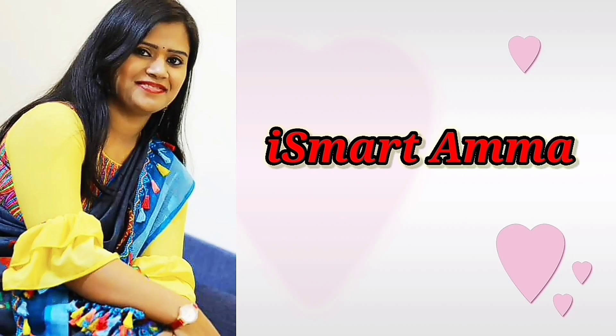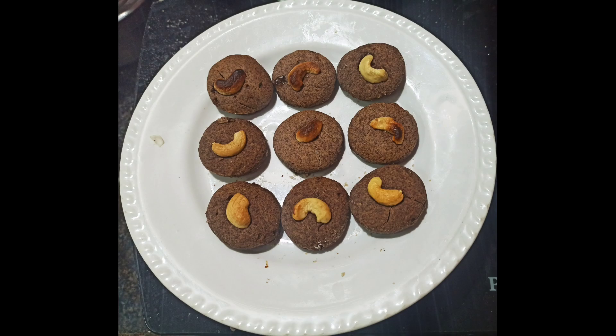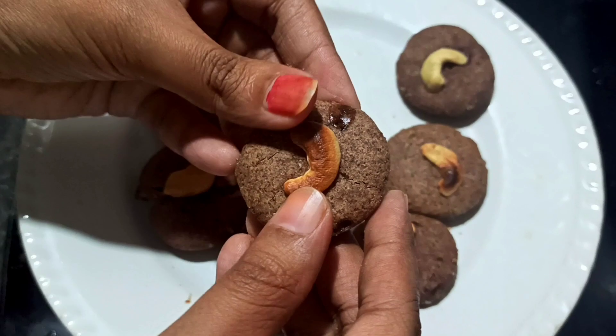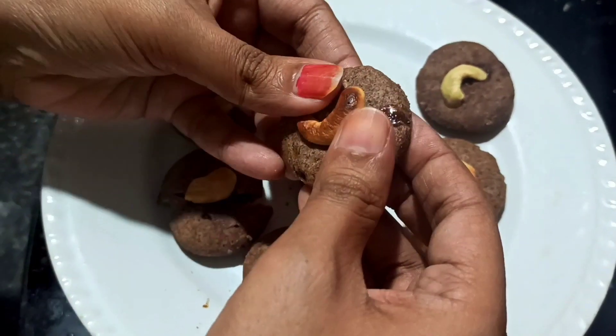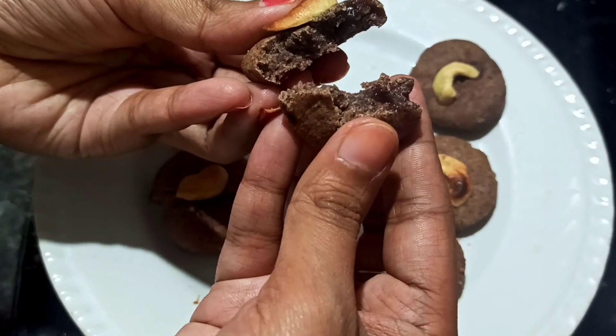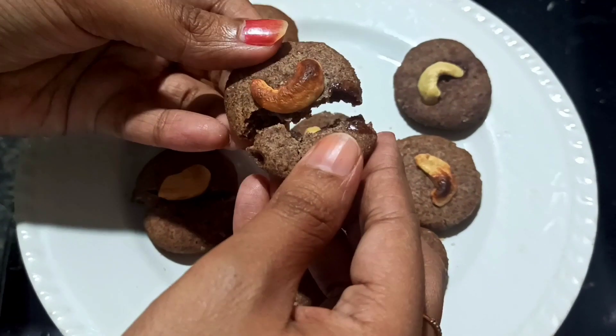Hi Friends! Welcome to my channel, Isma Tamma. Today's recipe is Ragi Biscuits, which is very healthy. It is good for diabetic patients as well. Let's try to make it simple.